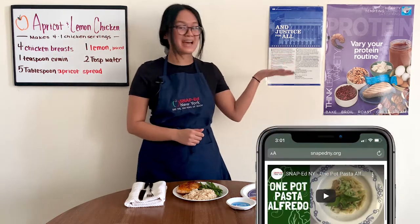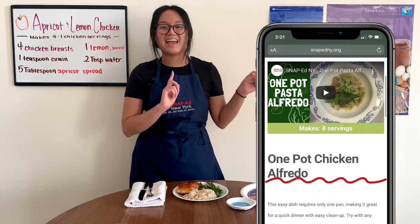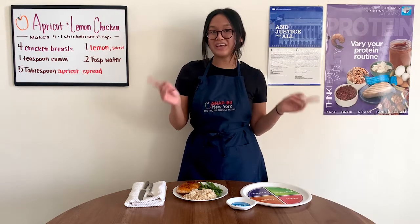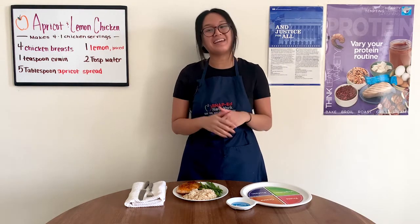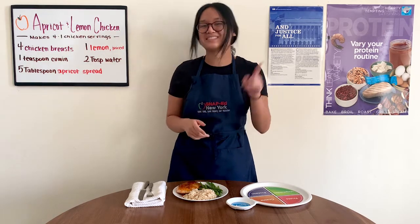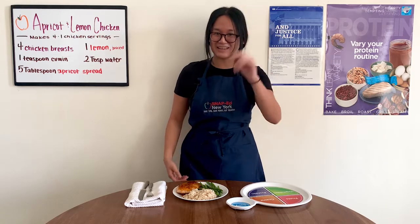If you are looking for more recipe ideas, check out snapedny.org and follow us on Facebook, Instagram, and YouTube. I hope you enjoy your next SNAP-Ed New York recipe and thank you so much for joining me today. And remember, small changes make a big difference. See you next time.